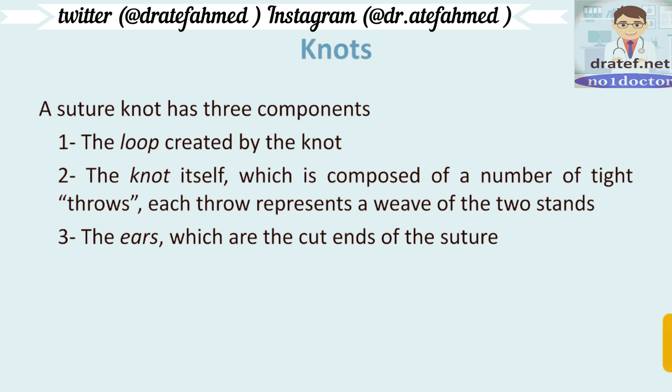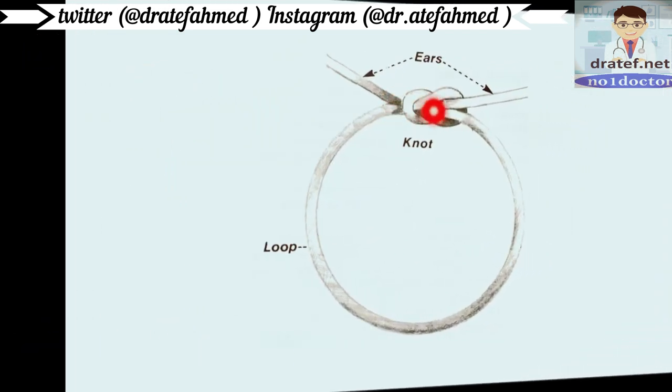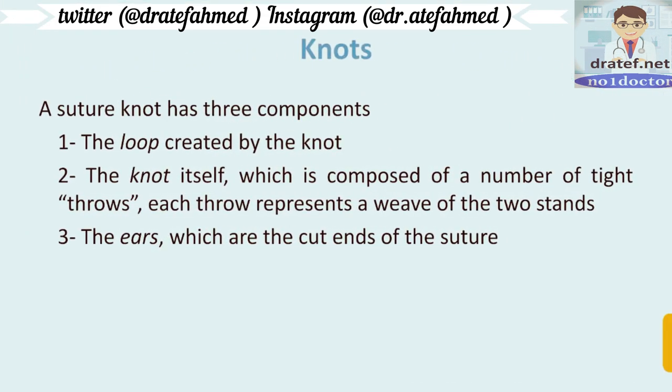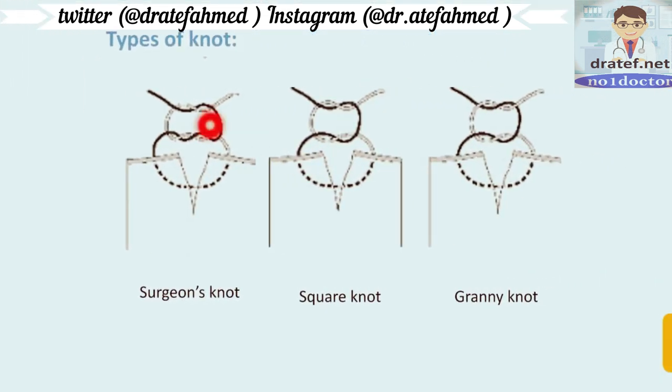Now let's discuss knots. The suture knot has three basic components: the loop, the knot, and the ears. The loop is secured by the knot, which is composed of a number of throws — each throw represents one wrap of the two strands. The ears are the cut ends of the suture. The basic types of knots are the surgeon's knot, square knot, and granny knot — the square and granny knots look very similar but have important differences.